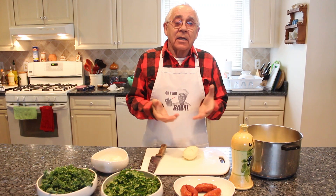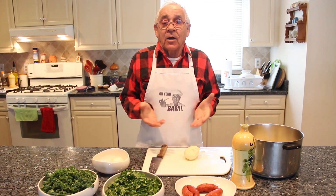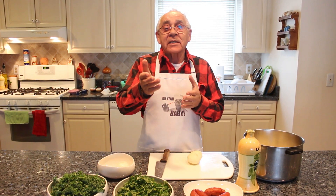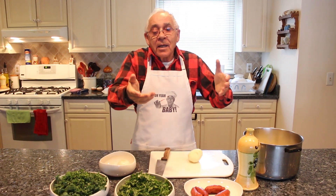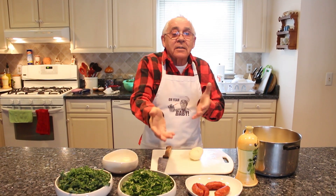And I said, I don't know, I never made this caldo verde. Right away my son's girlfriend said, 'I know, I'm Portuguese.' And she said, do this, this and that.